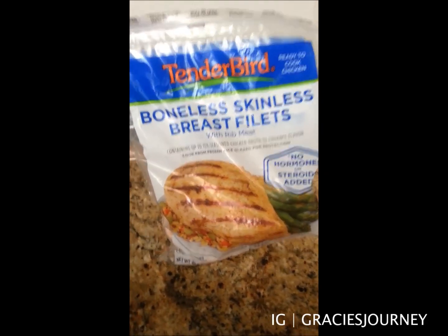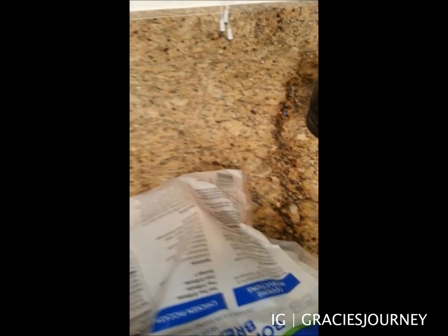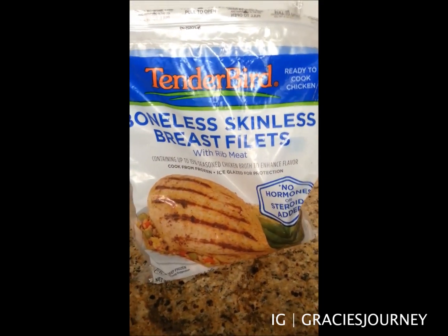Hi guys! Welcome to a day in Gracie's kitchen. Tonight I'm going to be showing you guys exactly how I make my chicken, since I have been getting asked that for days.